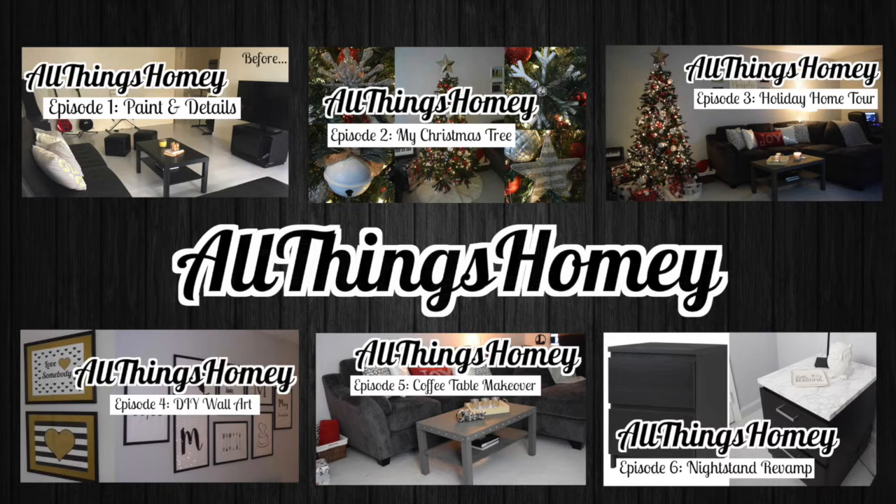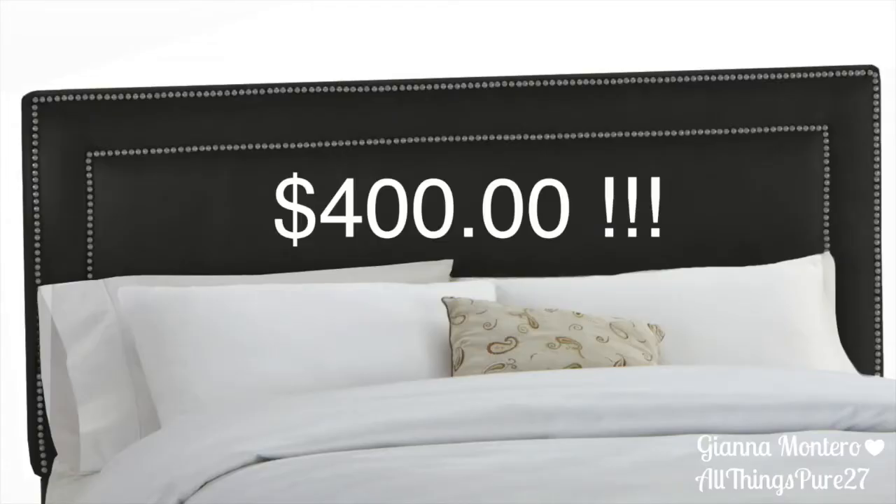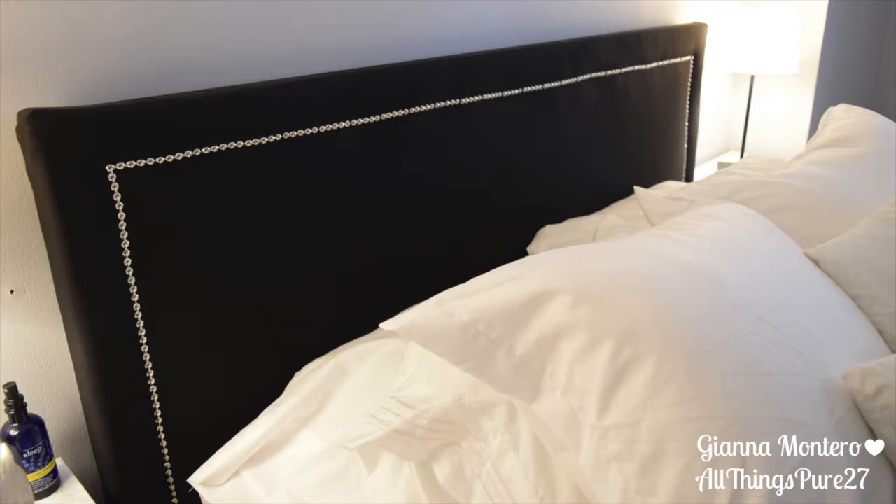Today I'm going to show you how to copycat this super expensive, fancy headboard. Can you believe that is $400 just for a headboard? And this is the one that I made, and I only spent $50.